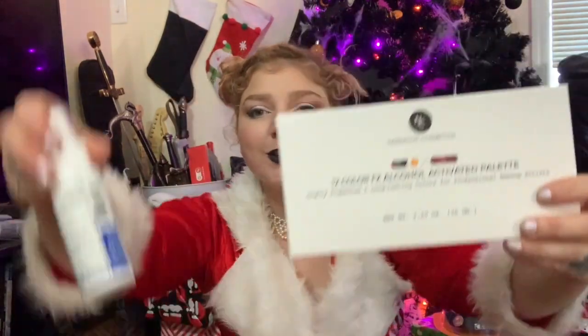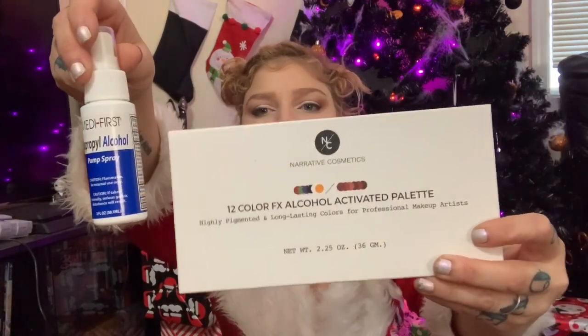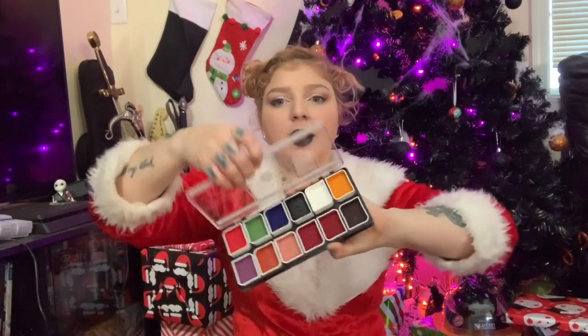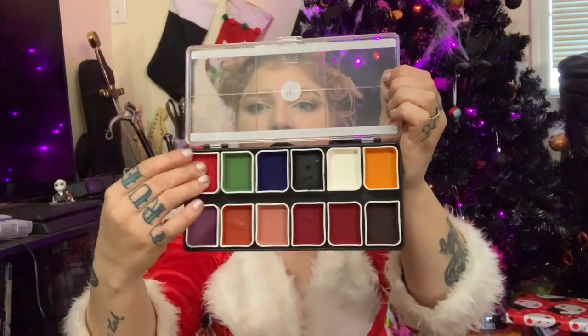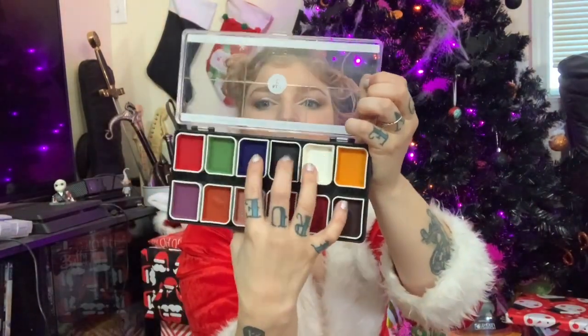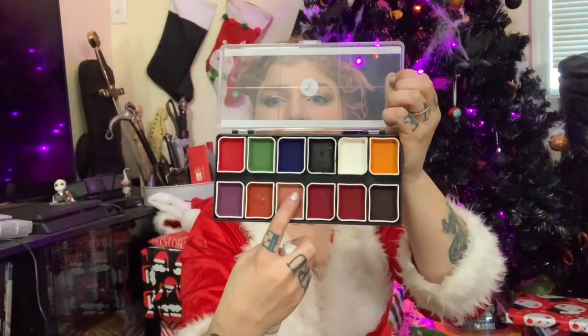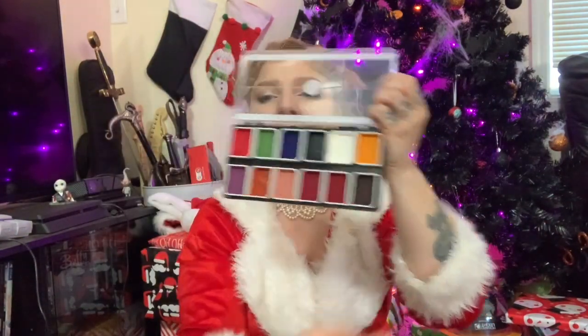For more fun colors, I got them this alcohol-activated color palette. These are really cool because you can cover a lot of space at one time. They are dry to the touch, but when you spray on alcohol it activates into a literal paint and you can cover so much space. The sky's the limit, but this is your basic, basic, basic kit.